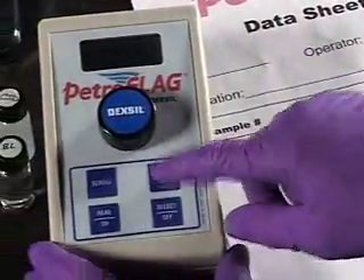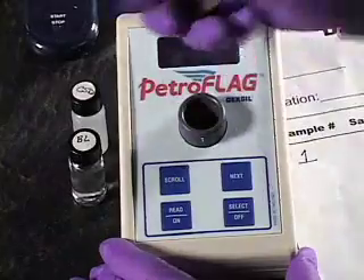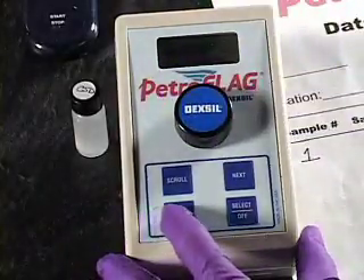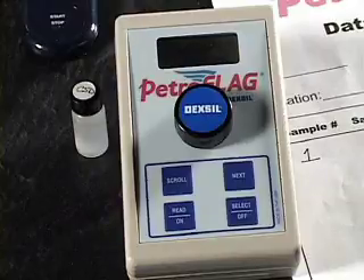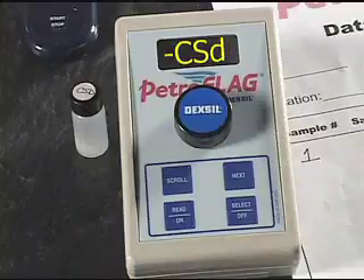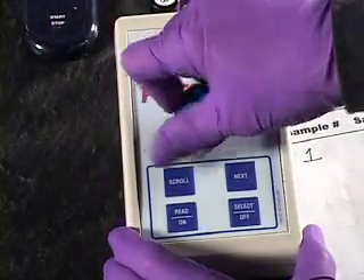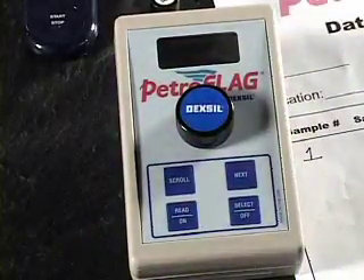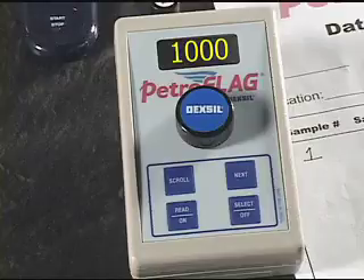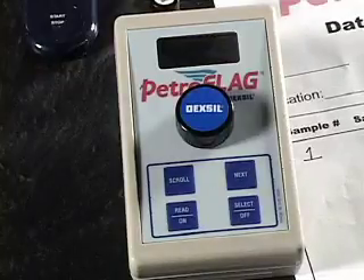At the end of 10 minutes, press the next button on the meter. BL will be displayed — the instrument is ready to read the reagent blank. Remove the cap from the PetroFlag instrument and insert the vial marked BL. Re-secure the cap and press READ. When the instrument has accepted the blank, a zero will appear on the screen. The instrument will then prompt for the calibration standard by displaying the letters CSD. Insert the vial marked CSD. Recap the meter and press READ. When the reading is complete, 1,000 will appear on the screen. The calibration process is now complete and the word DONE will be briefly displayed. The instrument will automatically advance to the read mode. You are now ready to begin processing your samples.